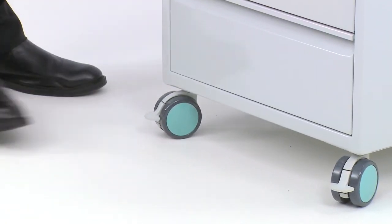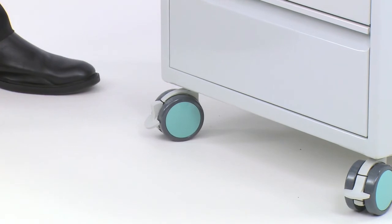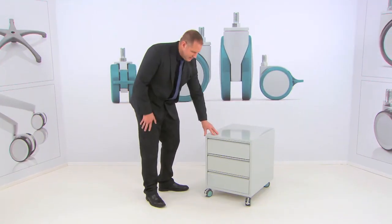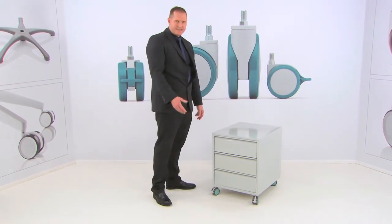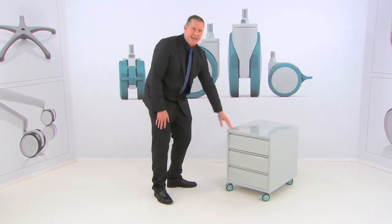The ease of use of the brake is simply applied by a tap of the foot, and it's then completely locked. In order to release, a quick tap and you're good to go.